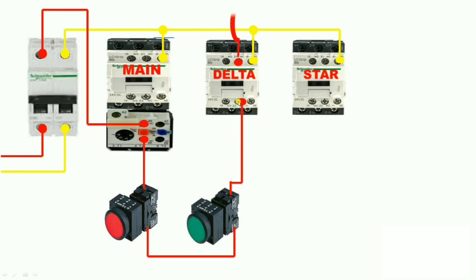The output of the delta contactor NC terminal goes to the star contactor coil. So when we press the start push button, our star contactor operates with interlocking of the delta contactor — meaning the delta contactor must be off for the star contactor to energize. It is a simple interlocking arrangement. Now our star contactor is operating.